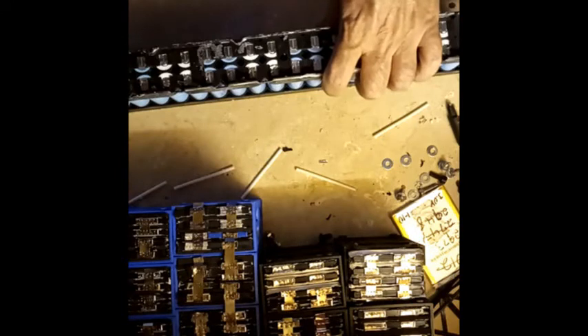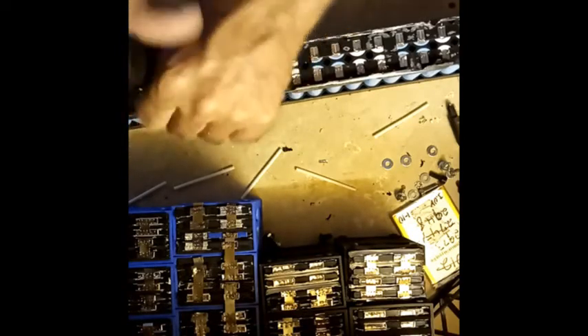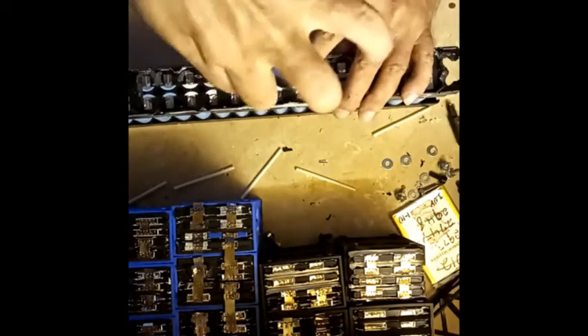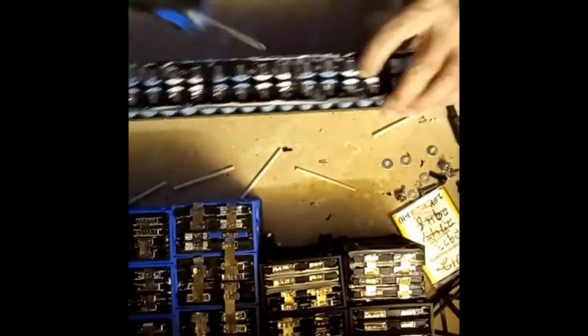Pull the screws out — I think we already got this one. Now there's a band covering about half of these screws: one here, one here, one here, and one here. Like I said, that's not the only screw — they just hold these together — and one at the rear end.